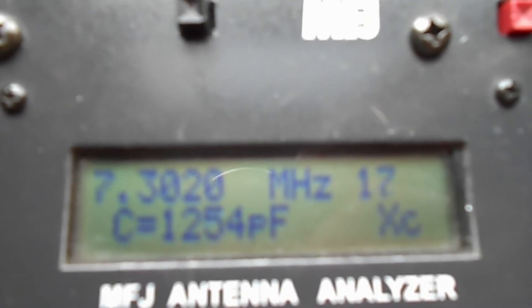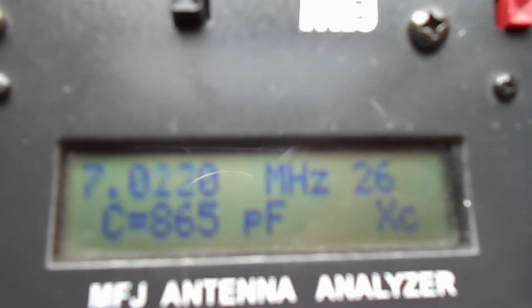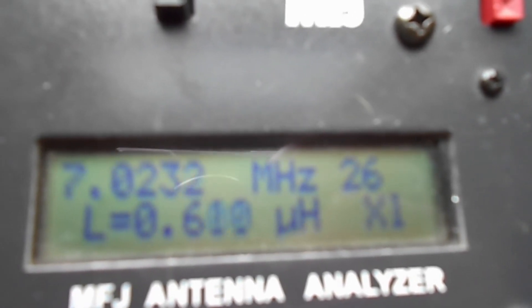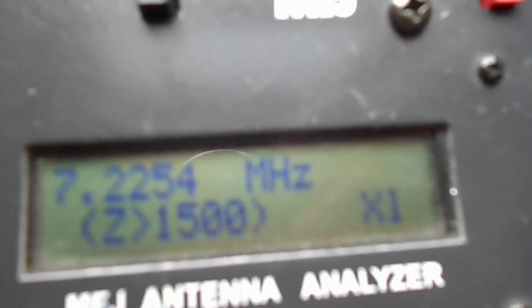Another mode measures capacitance — here's the capacitance reading on this band. And then there's another mode for inductance, which can be handy. You can see that if I move the cable around, it kind of messes with the reading.